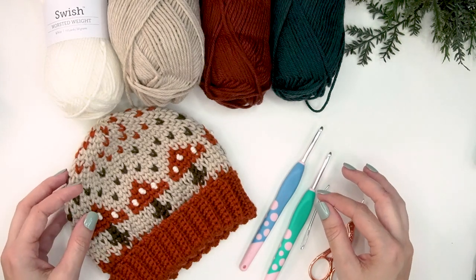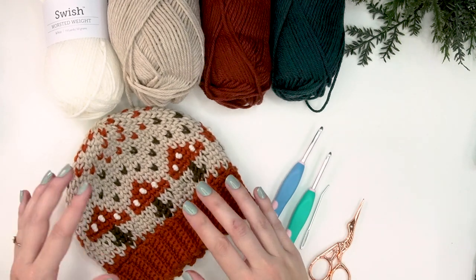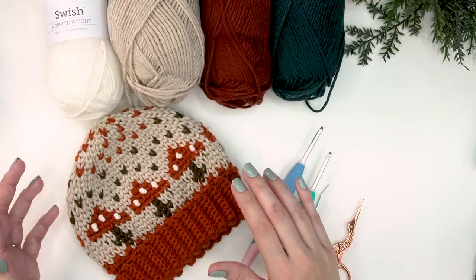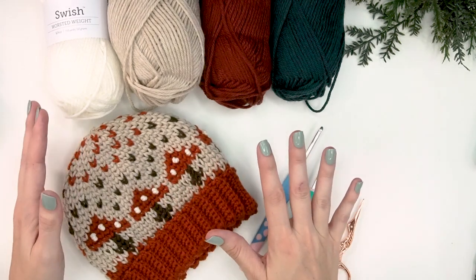Welcome back to another fun tutorial. Today it's all about mushrooms — I am in love with this cute little mushroom hat. It's pretty quick to work up and would make a great baby gift. This is gender neutral, for boys or girls, and I love the way it's worked up.